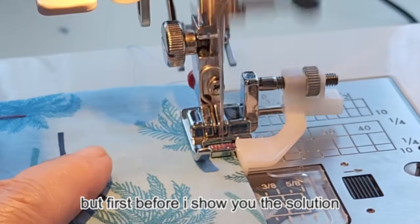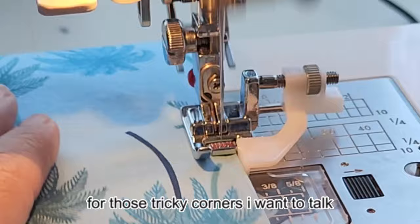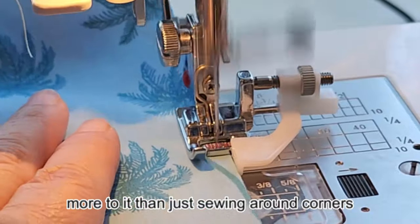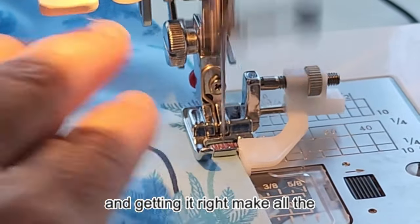But first, before I show you the solution for those tricky corners, I want to talk about topstitching in general. It's an essential skill and there is a bit more to it than just sewing around corners. Getting it right makes all the difference.